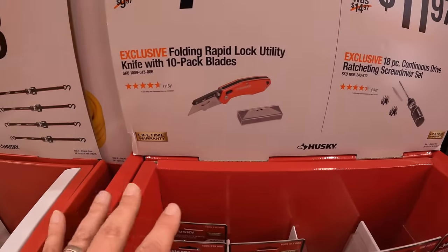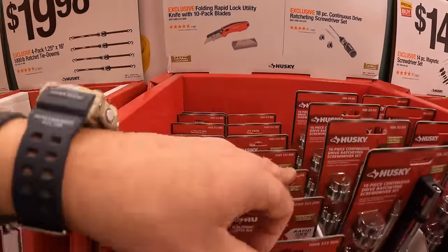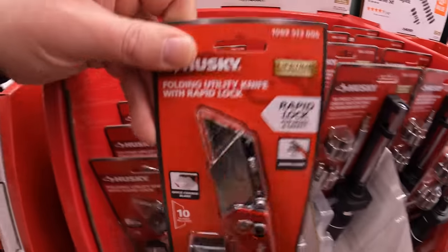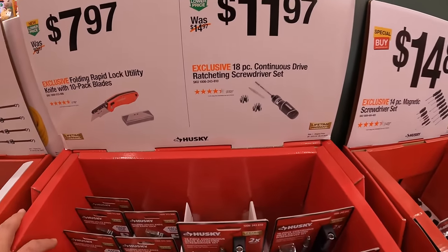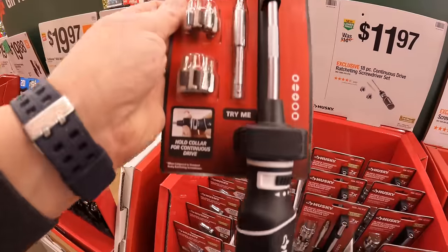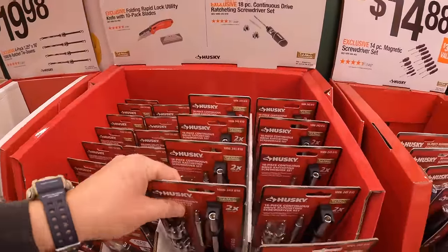$7.97 gets you a folding rapid-lock back utility knife with a 10-pack of blades. $11.97 gets you an 18-piece continuous drive ratcheting screwdriver set by Husky. I keep saying to you guys, I love hand tool sales.